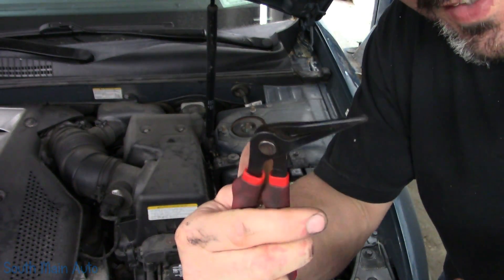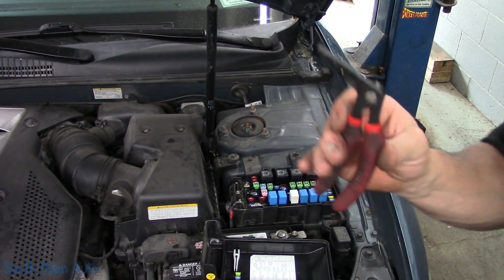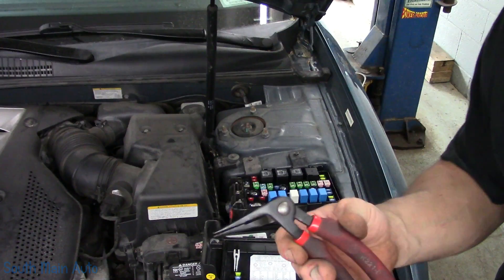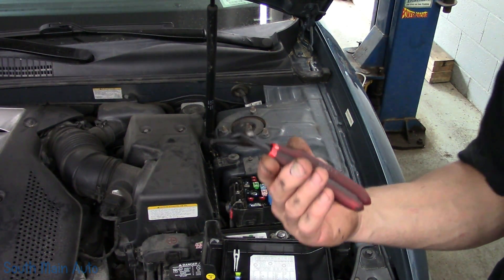Before people ask, these are called Kiwi pliers. I don't know why they call them that — I don't know if you use them for eating kiwis. A lot of people ask what these pliers are. I got these off the Mac truck; I think Easy Red makes them. They're fantastic for pulling fuses.